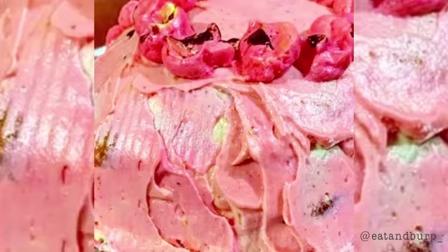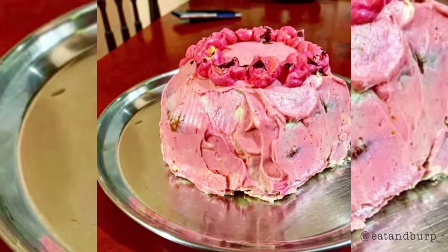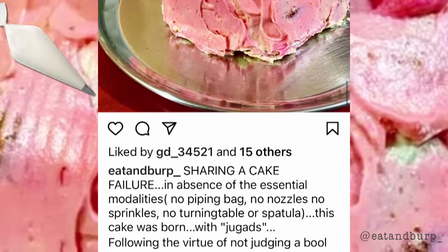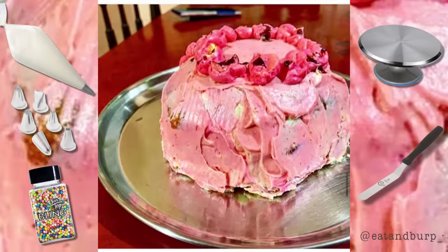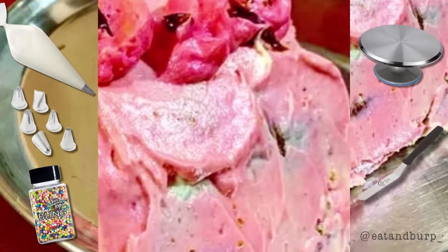The next cake fail is this one by Eaton Burp. She says she's sharing a cake failure in the absence of essential modalities: no piping bag, no nozzles, no sprinkles, no turntable, and no spatula — and this cake was born. So let's see if I can give you some useful tips if you find yourself in that situation with no tools or equipment.